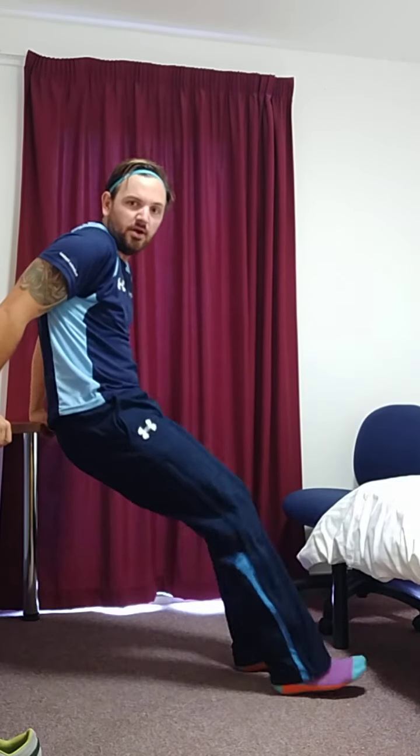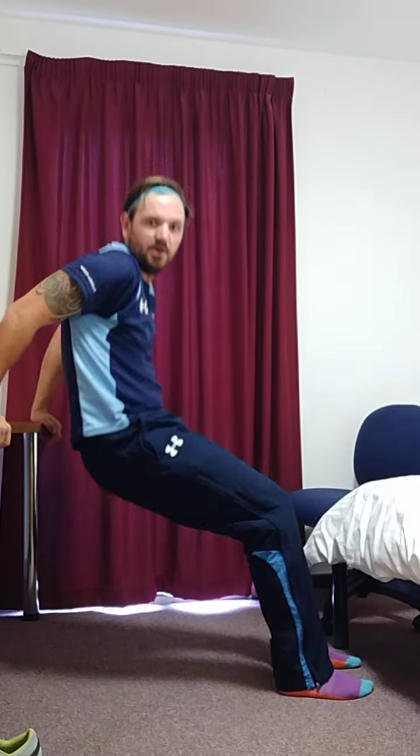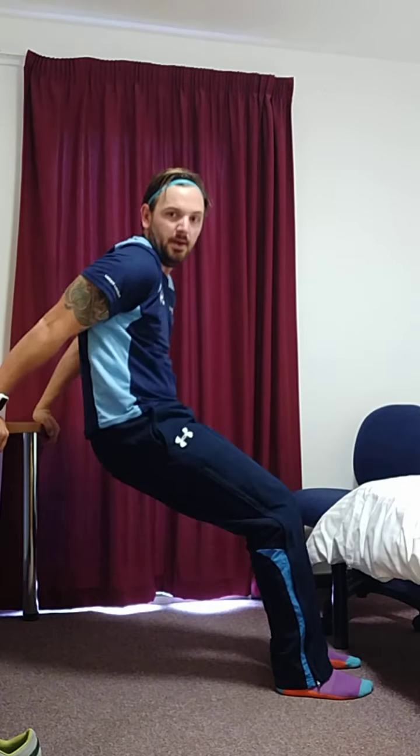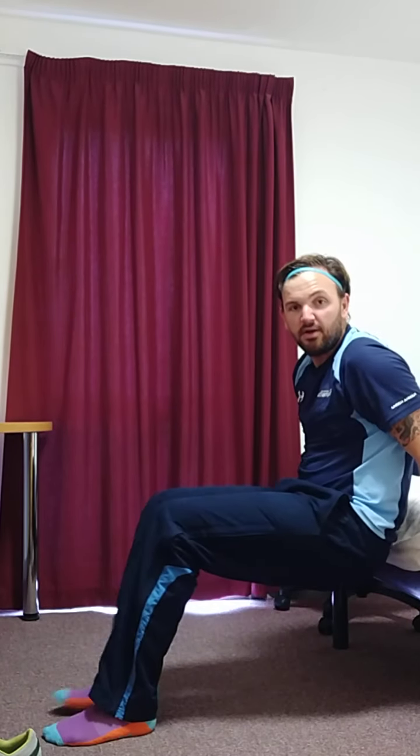Number five: tricep dips. There are three positions you can do this in. First one is your desk — nice and high. Second one, lay onto the bed — either here, up and down.